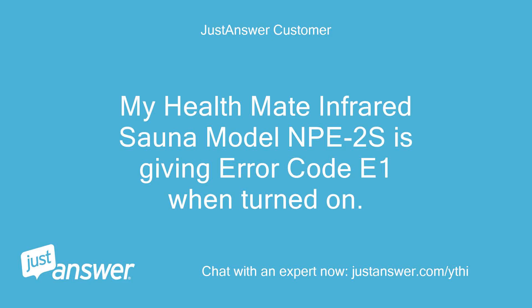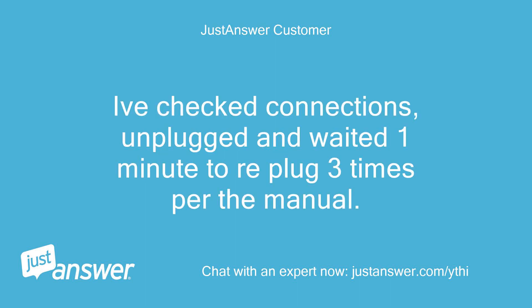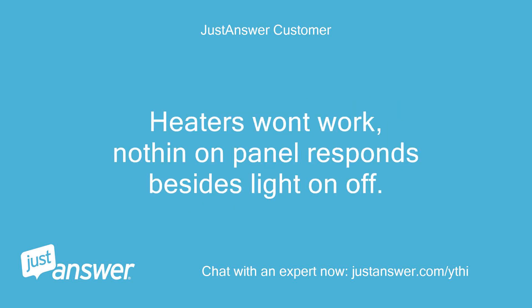My Healthmate infrared sauna model NPE-2S is giving error code E1 when turned on. Only the light works. I've checked connections, unplugged and waited one minute to re-plug three times per the manual. Heaters won't work, nothing on panel responds besides light on/off.